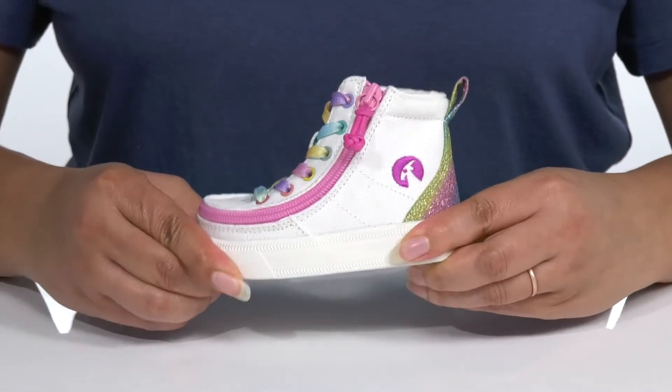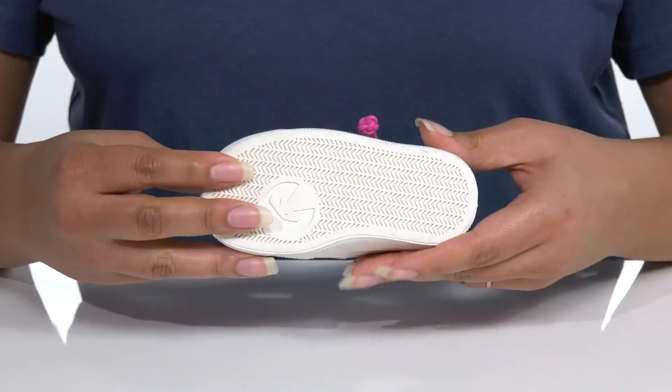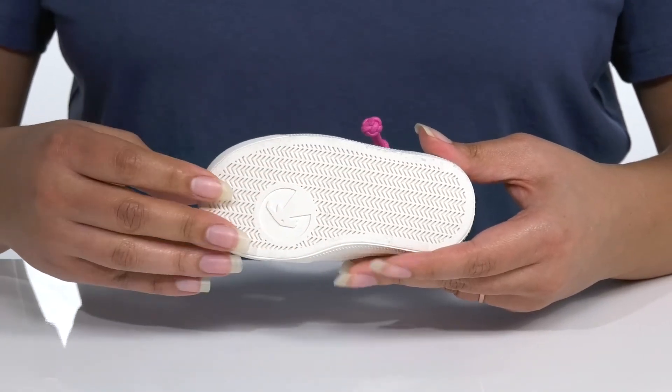The midsole has a sturdy build that's made to last, and it's all on top of a durable rubber outsole that is grippy to keep them stable.